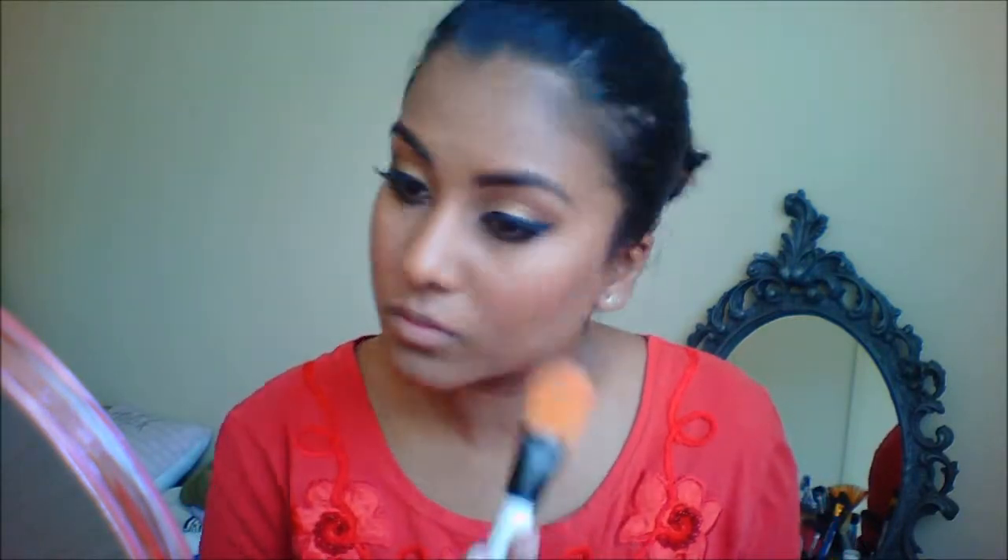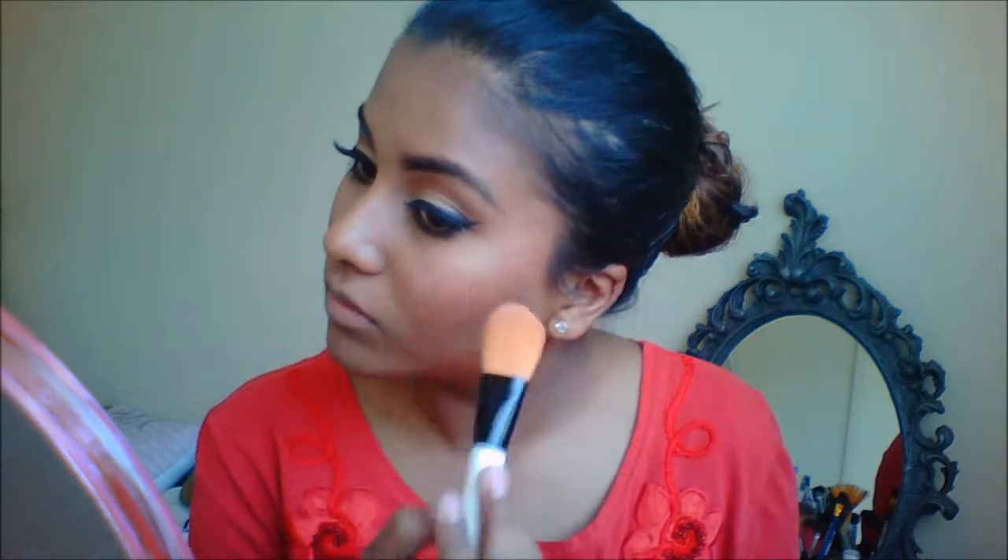Now I'm applying this coral blush to my cheeks. I just want a wash of color on my cheeks — I don't want too much. Now I'm going to highlight my cheekbones. Then I'm applying this pink lipstick along with some purple lip liner. And this is the finished look. You guys can leave out the eyelashes — I just put them on top for some va-va-voom.